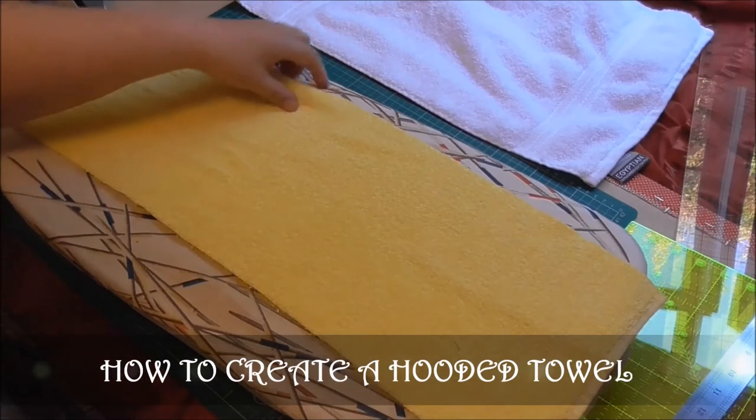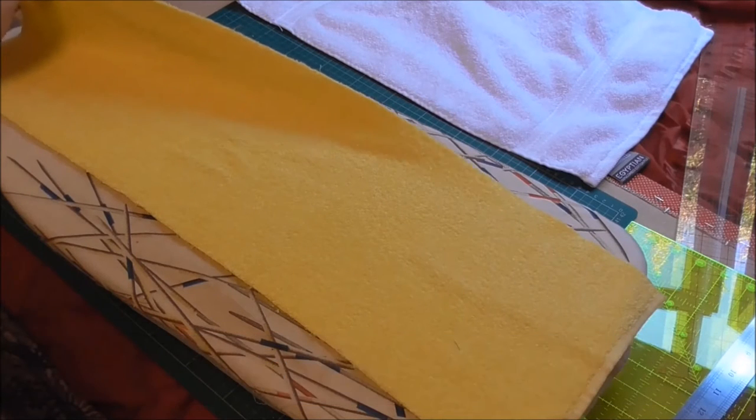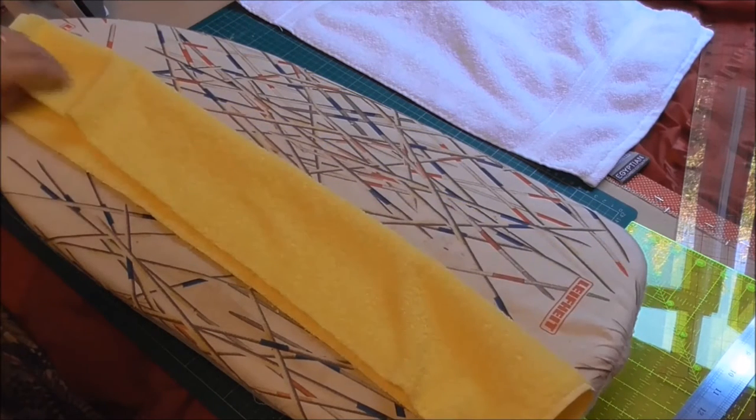When I have pieces of towel left over from cutting up towels, it's a shame to waste them, so I use every bit I've got. You end up with rough edges on both sides.